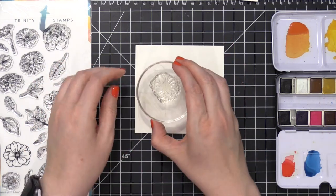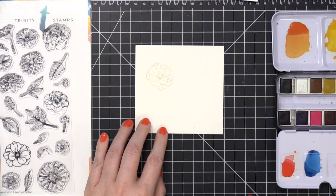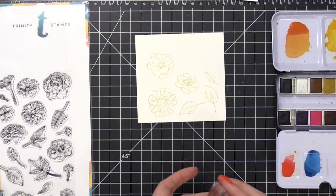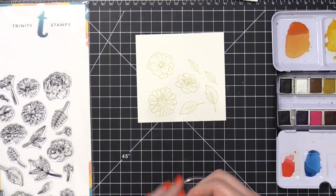I'm stamping my images in Antique Linen Distress Ink. This is the preferred ink color that I use because it's a nice pale ink and for the most part it does disappear as you paint. I did just re-ink my ink pad here so it's a little bit darker than usual, a little darker than I would prefer, but it still looks great even if some of the lines don't disappear completely.